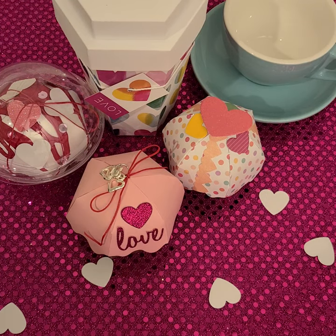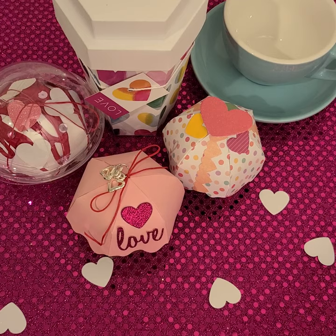Hi guys, this is Shannon and I am here to show you a craft that I've been working on all day today. I'm pretty excited about this.